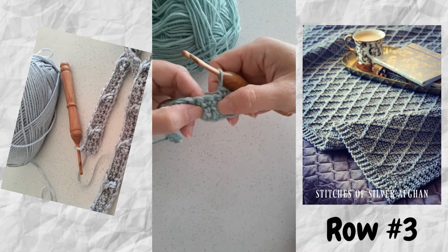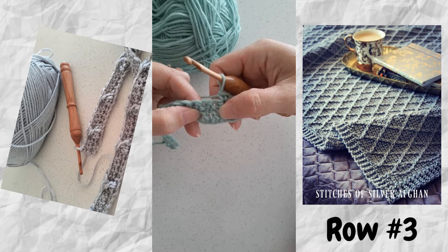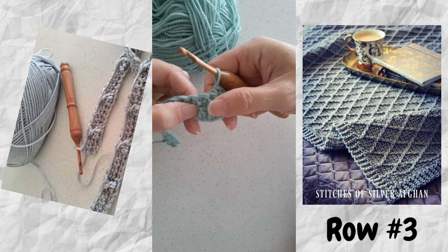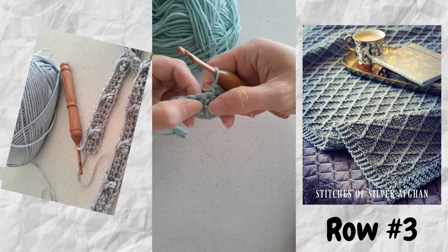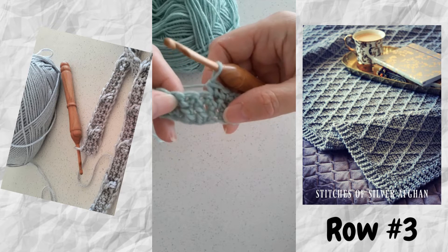Now we're going to be doing two front post double crochets, and on row three we work a twist. Rather than working them in normal order across, we're doing the opposite — we're going to do the second one first and then go back and do the first one that we skipped. I'll show you how that's done.